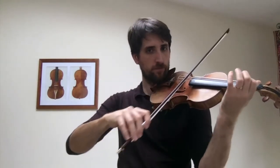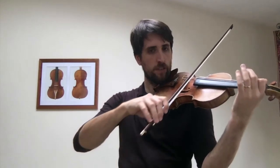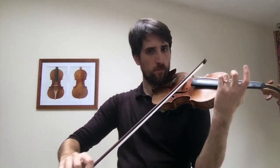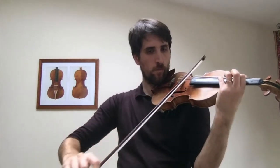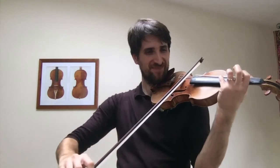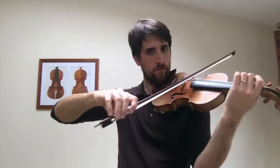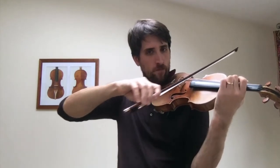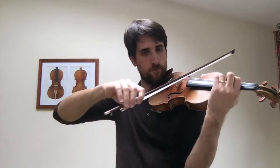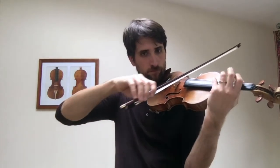So when I play that note to begin with — same with three. Same thing on the G string, ready. Same thing on the G string.